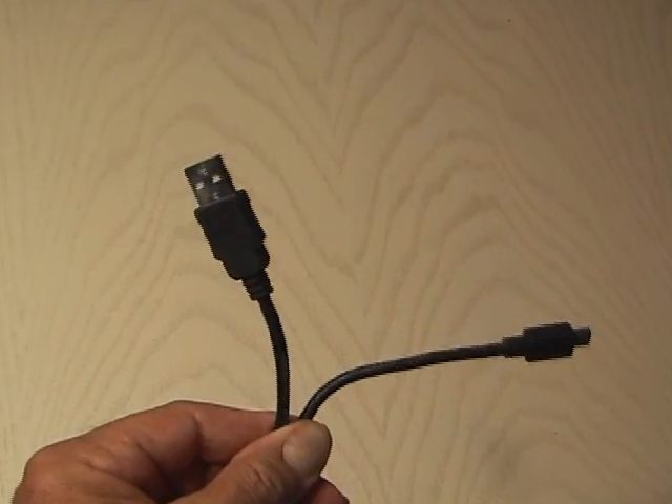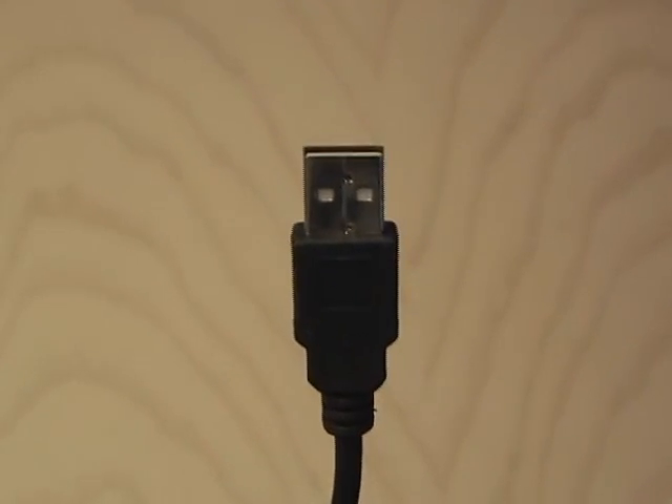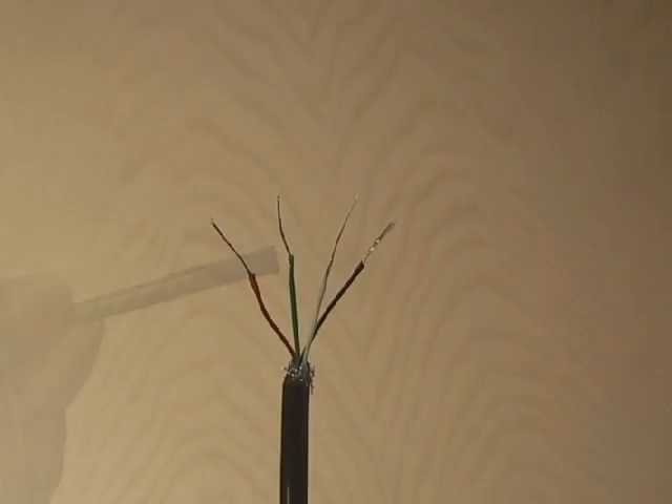First, you need a standard USB cable. I picked a black one because it matches the other end of the cable we'll be using. You're going to want to retain the USB end that plugs into the computer, and go ahead and cut off the other end of the USB cable. After stripping the insulation and separating the wires, you'll notice there are four wires.